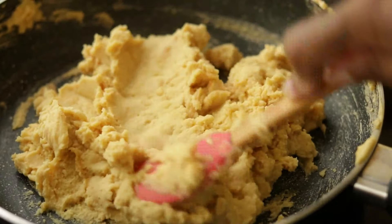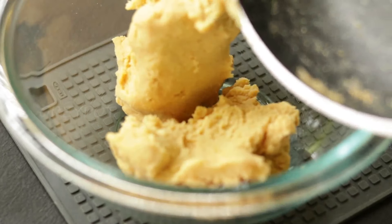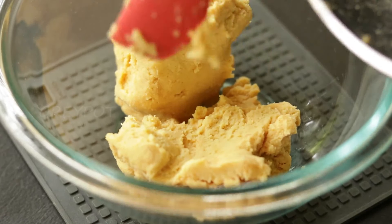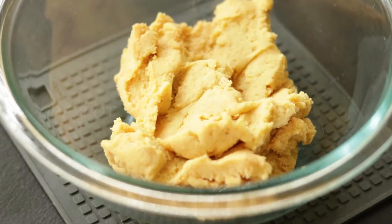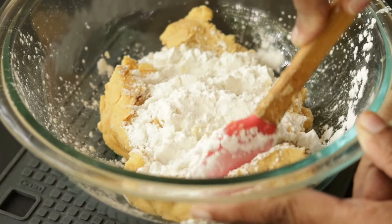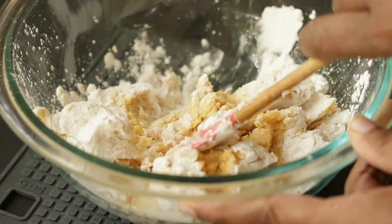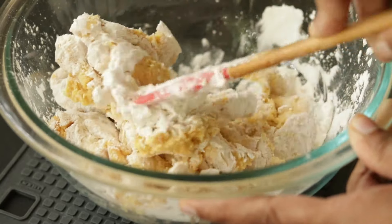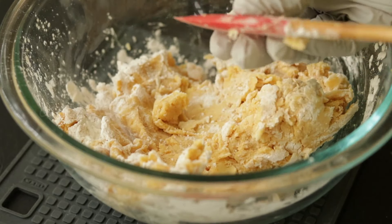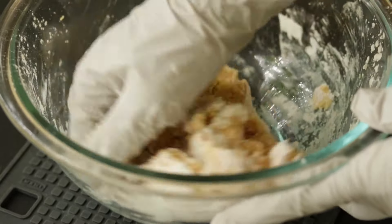Once it becomes a dough-like consistency, transfer it into another bowl and allow it to cool down. Once it cools down, add some more corn flour and mix it into a soft dough.